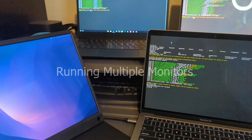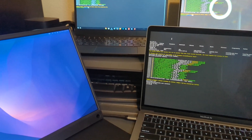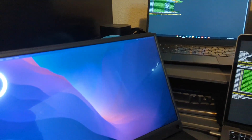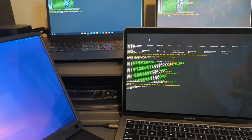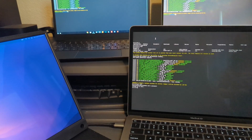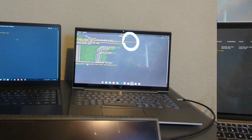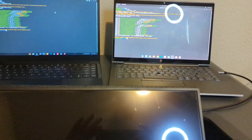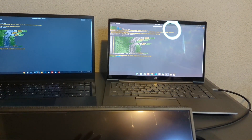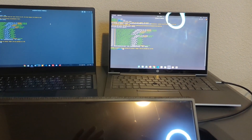This is the multi-monitor test. Here we have USB-C with the MacBook Air for extended desktop. Since it doesn't have HDMI, I won't do an HDMI and USB-C test on it — I'll only do that on the Star Book and the HP Dev1. USB-C on the Dev1 does not work on its own, so there's no actual display output via USB-C.